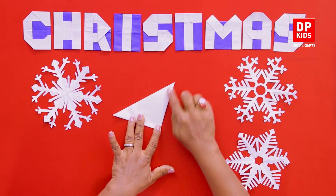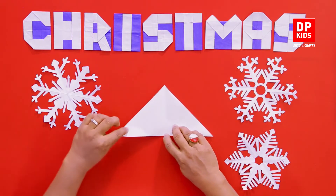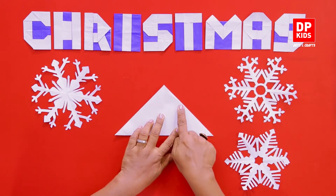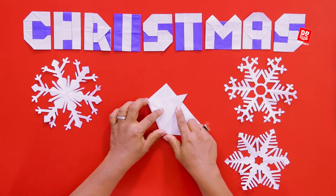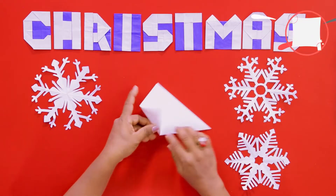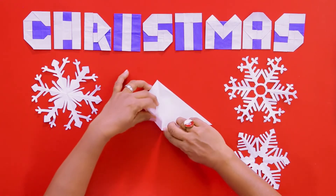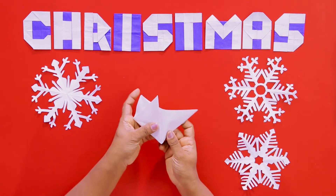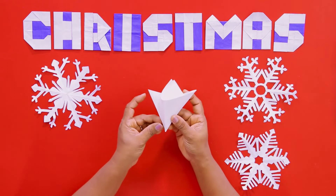Now mark the middle, then this edge — maybe like one third of this edge — so that this corner goes up and folds in. Make sure it folds properly like this, from the middle, but don't press down on it too hard. Do the same thing on the other side.